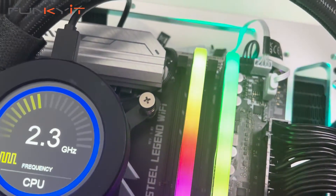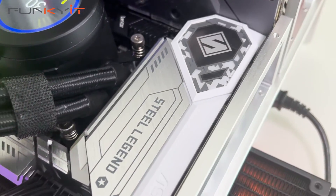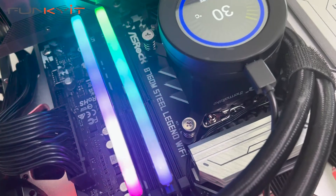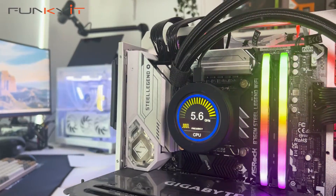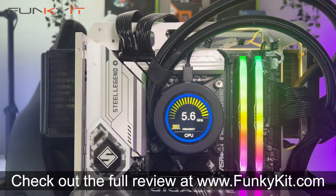These great results prove that micro ATX motherboards should not be discounted as lower spec or cut-down versions of their full-size ATX siblings. ASRock has totally reversed my negative perception of micro ATX motherboards — I'll never look at them the same way again. You can check out the full review on our website at thefunkykit.com.